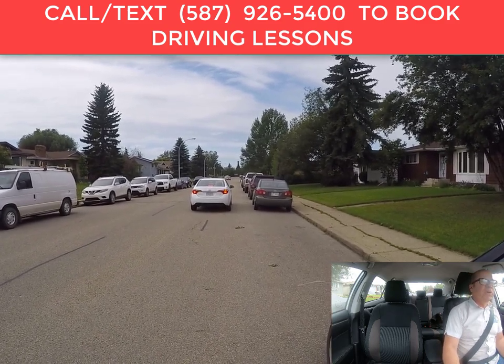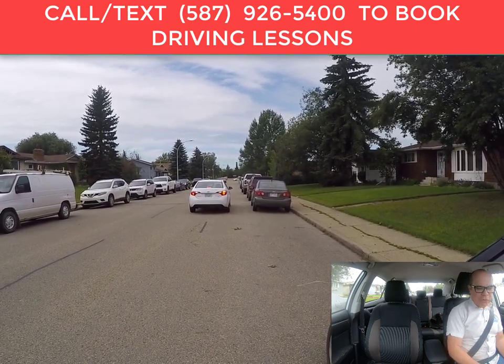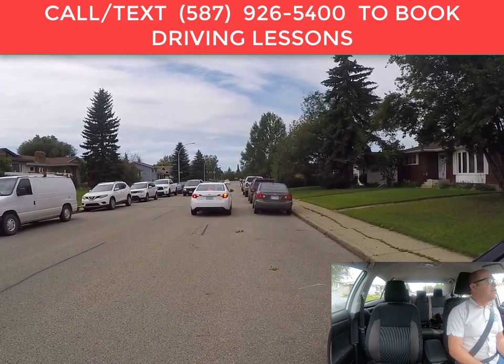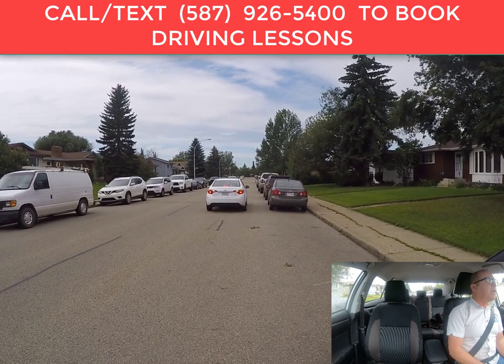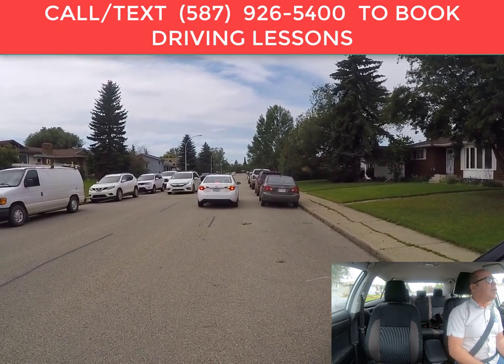From this point, place your vehicle in reverse and do a 360-degree check around the vehicle before you start backing up to make sure it's safe. There's some traffic coming, so we're going to wait for them to go by — wait a little bit longer, then we'll commence the parking.